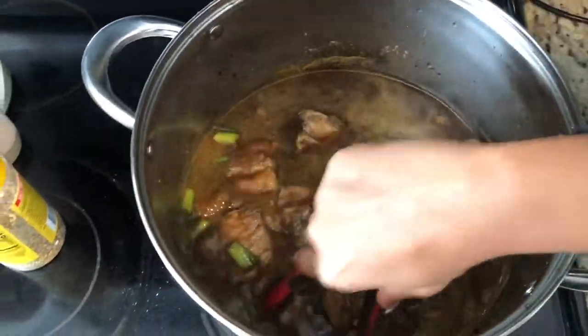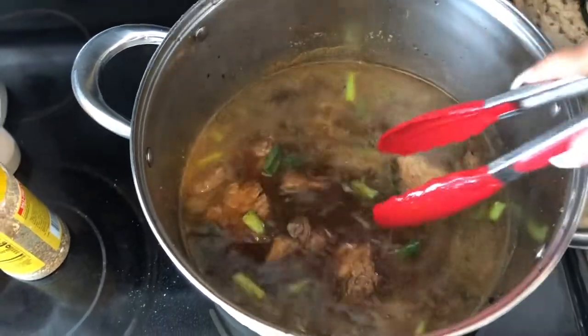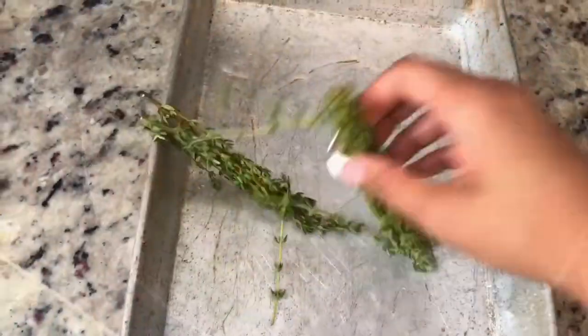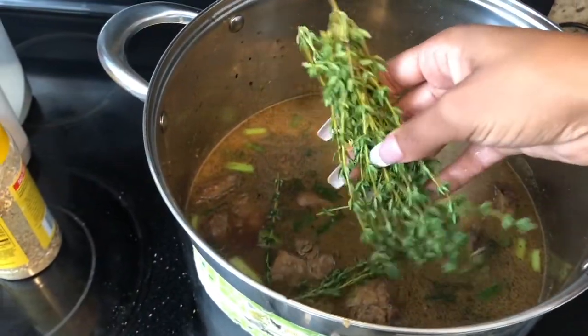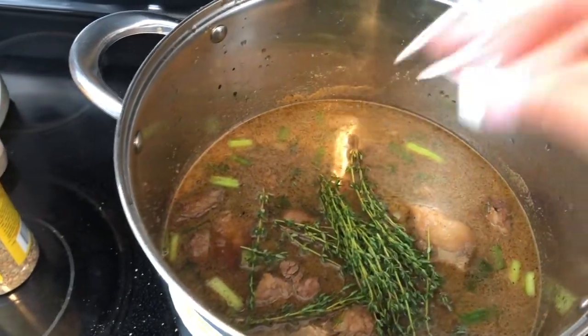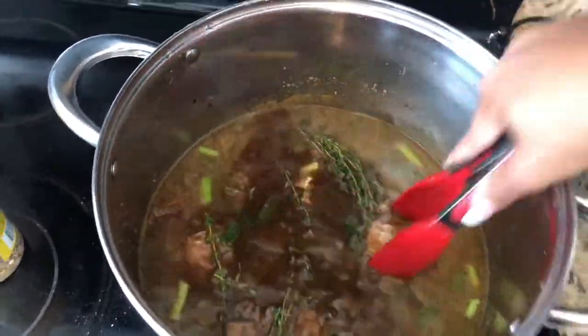Can't forget my thyme! I'm gonna add some thyme — I really like how it smells and how it flavors the meat. Just add in as much as you want. Let me get that in there.